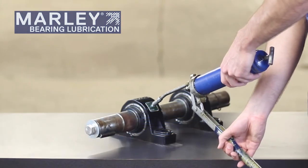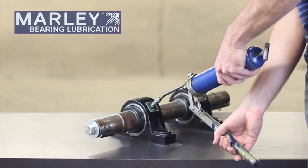These bearings are open, so they're exposed to the cooling tower environment, so moisture, dirt, and other contaminants can get into the bearing, which is why it's important to make sure you're properly lubricating the bearing and pushing out those contaminants on a regular basis.